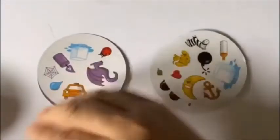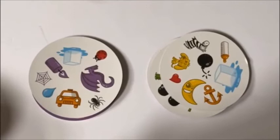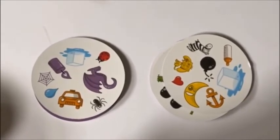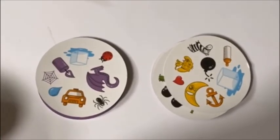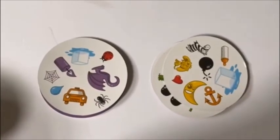Next card we're going to reveal. See if you see any matches. I want to hear you say Spot It! Because I didn't hear you last time. Did you say Spot It? What do you see? An ice cube here and an ice cube here.